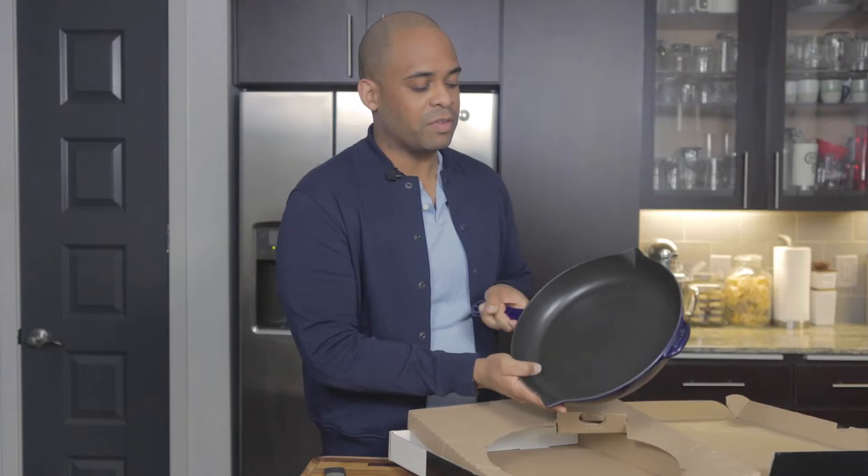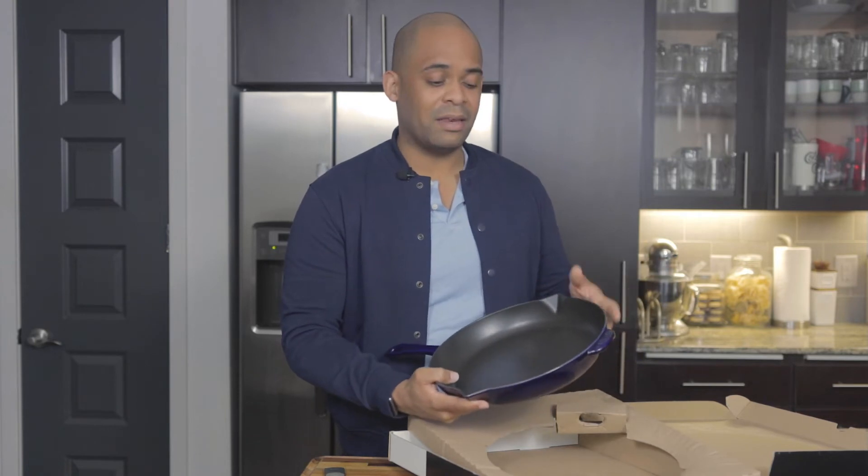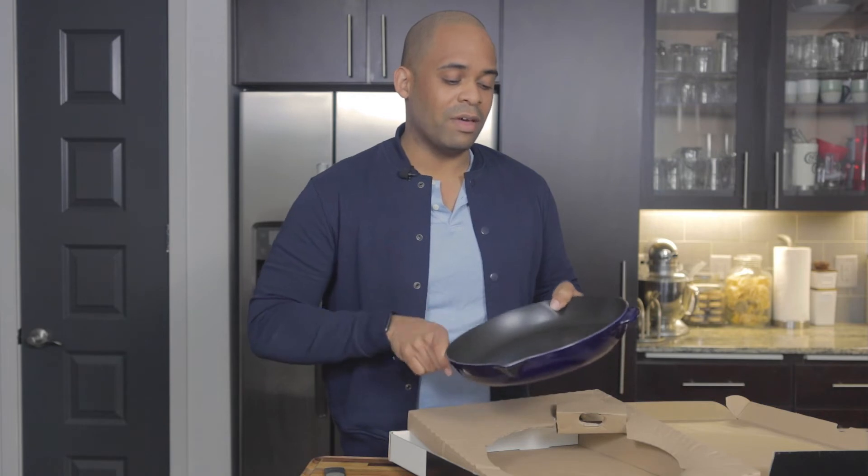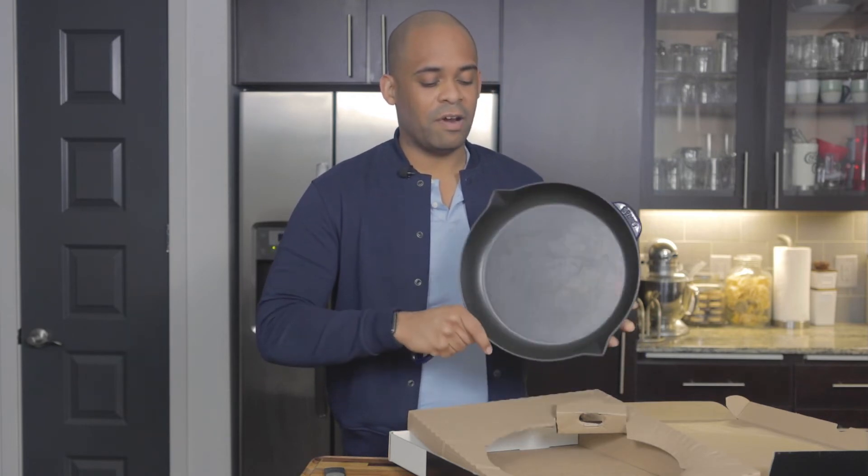You can cook so many different things in it — frying multiple steaks, bacon — you can actually bake in it too. It's a beautiful kitchen tool. Love it a lot. It has a lot of heritage and is very well made.